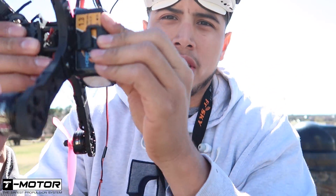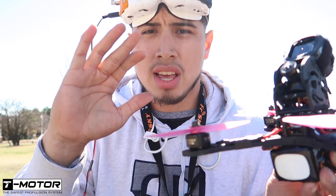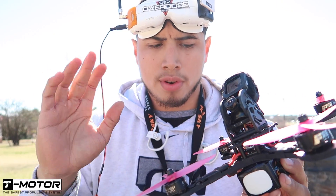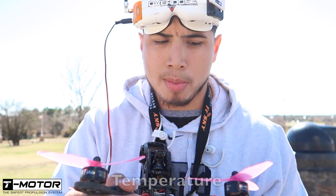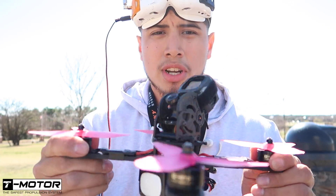Just flew about a minute on 6S to check out my tune and make sure everything was running good. That's actually my very first successful flight with 6S. It flew good — motor temperature is slightly warm, ESC temperature not really warm at all. But it does need some tuning on 6S, which I'm gonna work on.